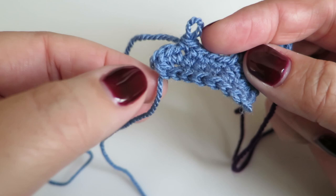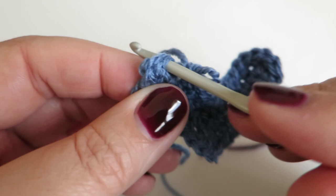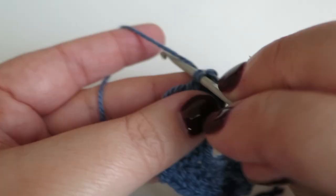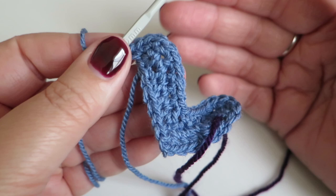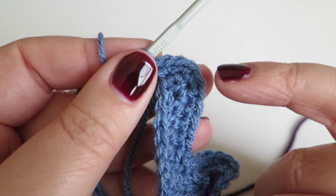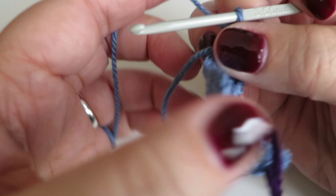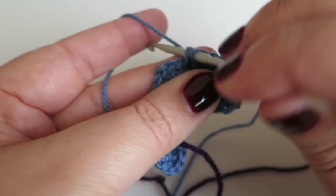Now we're going to do two double crochets into each of the next three stitches — there's the first stitch, the second, and the third. That's one, two, three, four, five, six. I counted six because I did two double crochets into each of the three stitches — it's just easier for me to count six to know I've done them correctly. Now I need to do one double crochet into each of the next six stitches: one, two, three, four, five, six — and that brings us to that two-chain space.